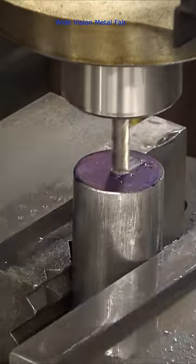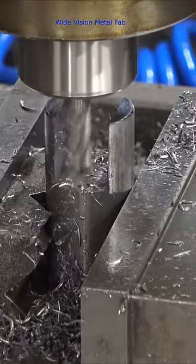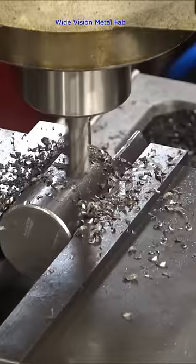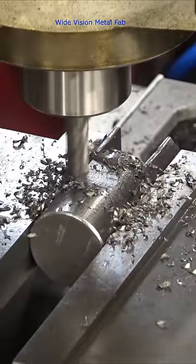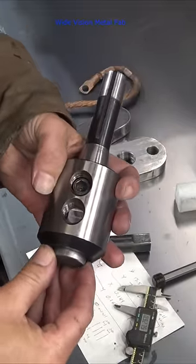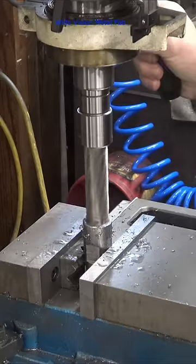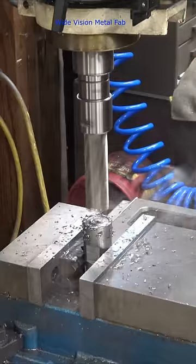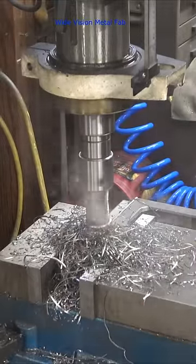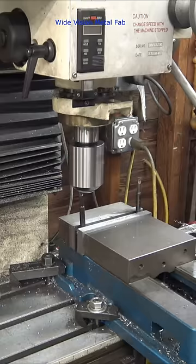I started by machining a slot in the top of this round stock that is the same size as the flat. Then I machined a flat in the side for the set screw of the end mill holder to engage with. The other set screw simply engages on the flat of the tap. Then I carefully drill the hole up to that slot. Just remember that you can't drill the hole all the way through first, because then you won't have any material left to engage the square of the tap.